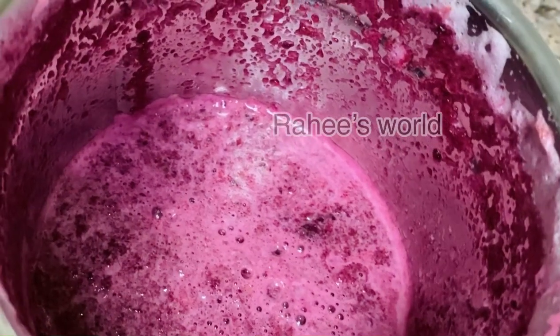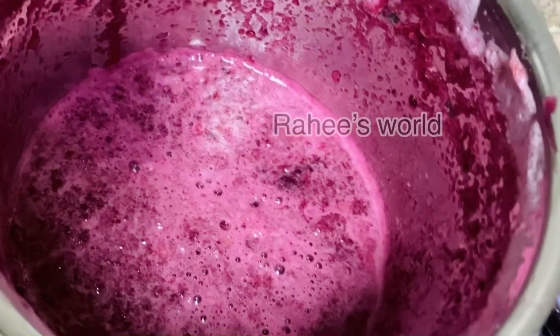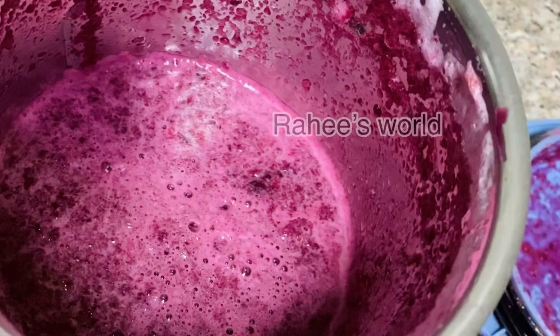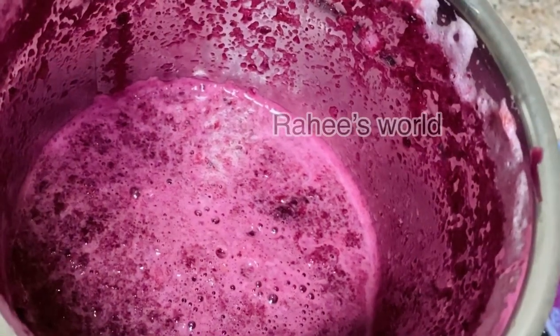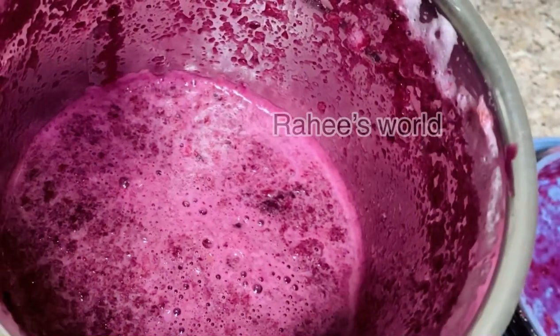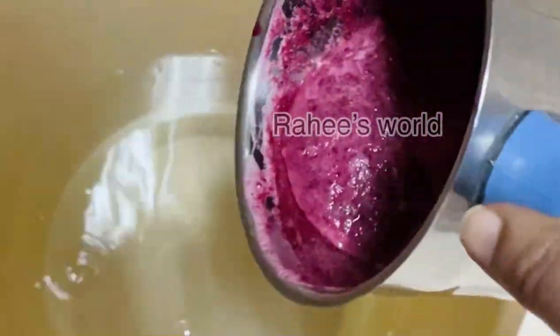We will wait a few minutes. Now, we have to make a mix of green tea and green tea, so we can make a mix of green tea.